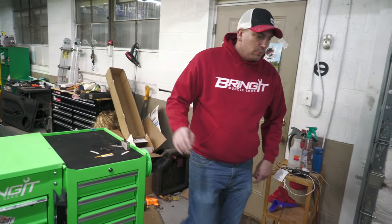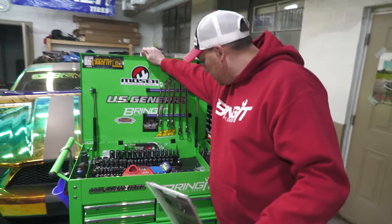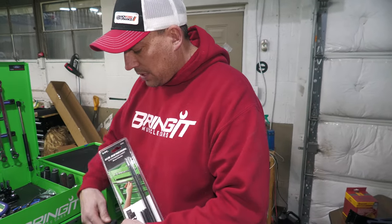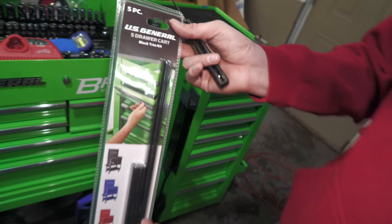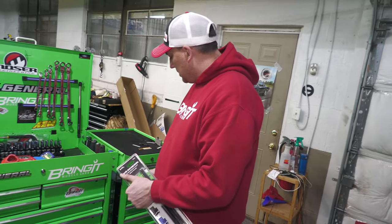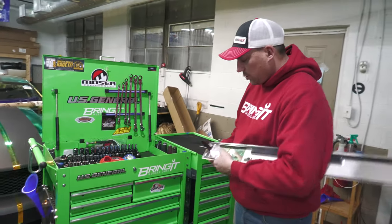New mod that they just came out with — this one is pretty simple. It's going to black out all of those drawer pulls. The part number on these is 57233. I think I paid ten dollars for these, so it's not really that bad of a deal. Now they just have to make them for the side cabinet too. We'll install these real quick.